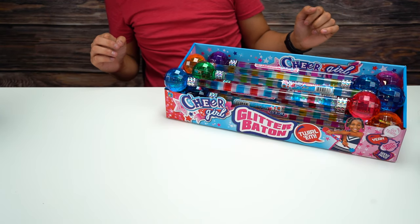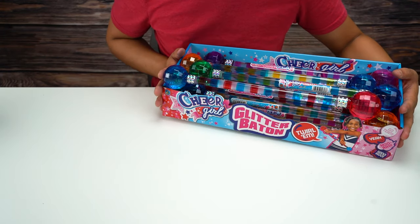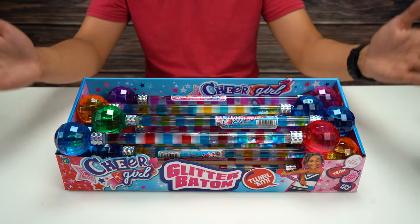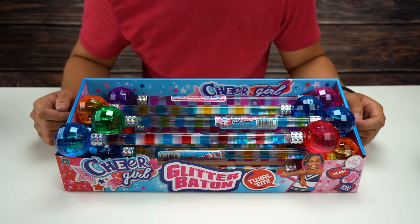If you want to check out and be a little bit more colorful and stand out a little more, you guys can check out the Cheer Girl Glitter Batons. If you liked this video, be sure to check out more videos in the future, check out the channel, and I'll see you guys next time.